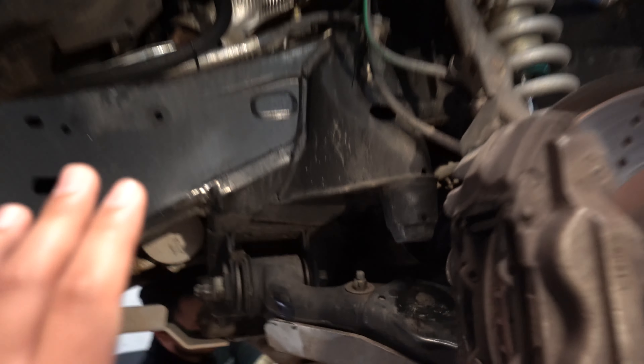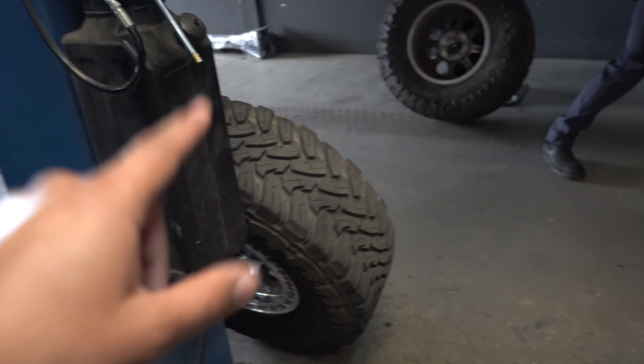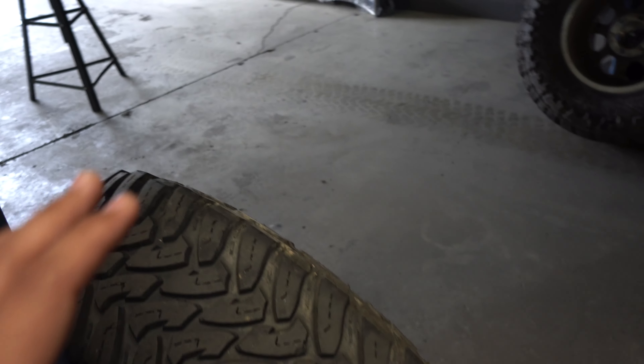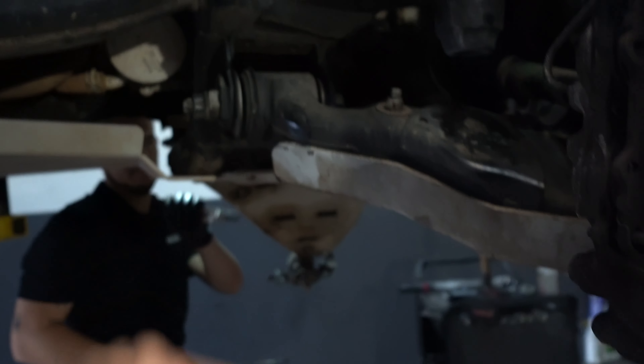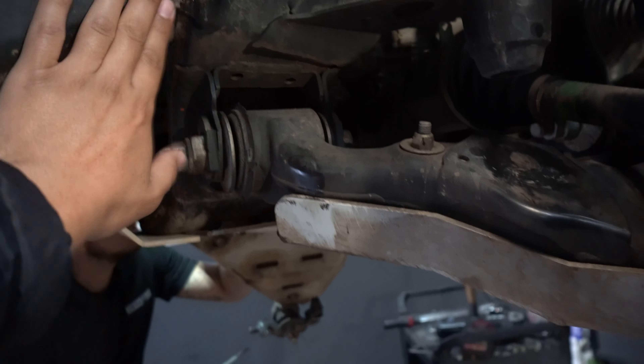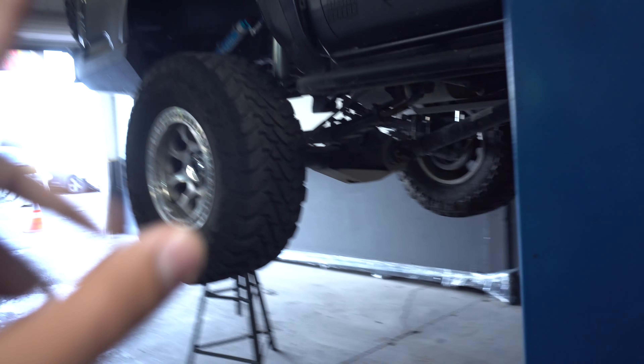Another thing up front that I noticed over time is I'm actually rubbing a lot right here - it's hitting here and actually hitting my lower control arm, which is really bad because on these Toyo Open Country MT tires they are 35s and they're crazy expensive. So if I start tearing these it's not going to be good, it's going to be an expensive repair. I want to combat that by putting some wheel spacers so the wheel can actually poke out now and I can avoid all this rubbing. So I need to get some paint to touch this up and hopefully in the back I won't be rubbing as much anymore on the shock body there.